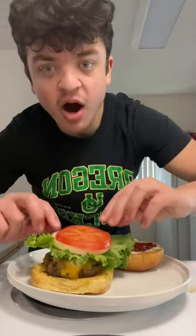Add a tomato on top. Add the bun on top. I'm going to eat this now. Follow me for more videos. It is Bison!